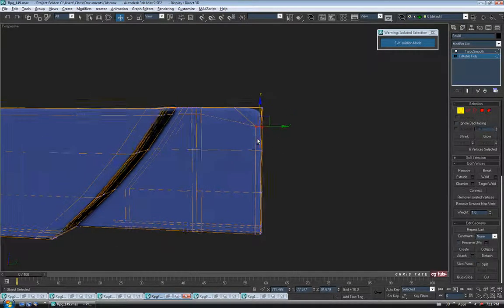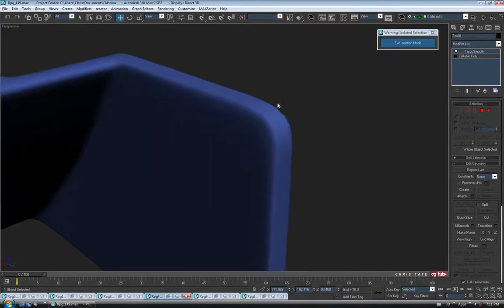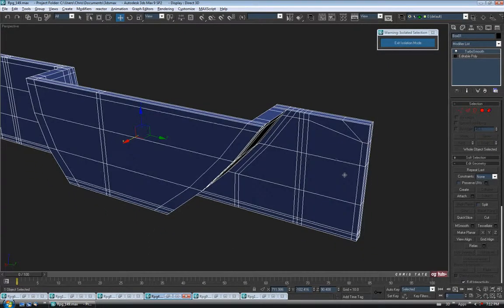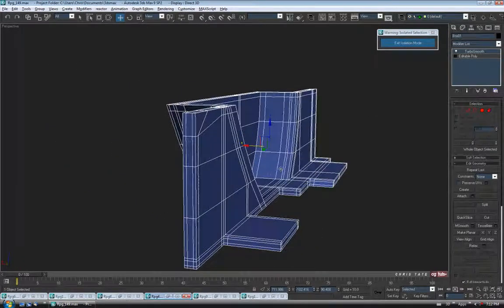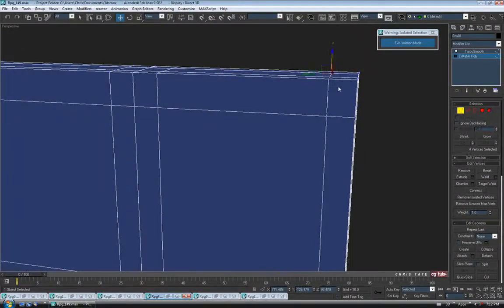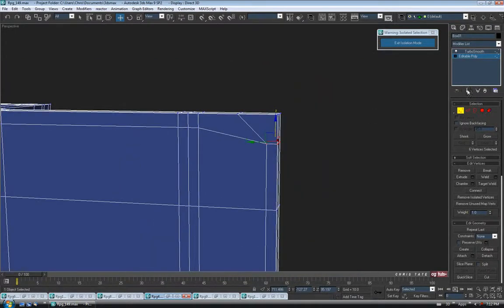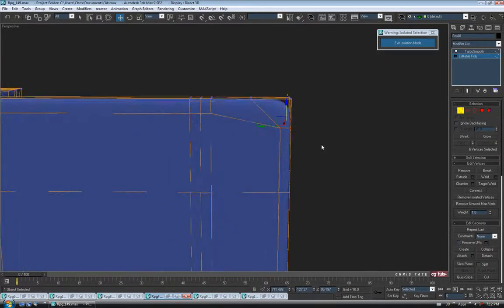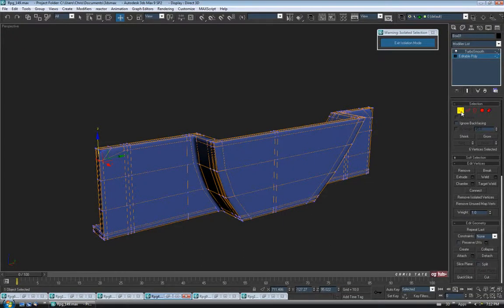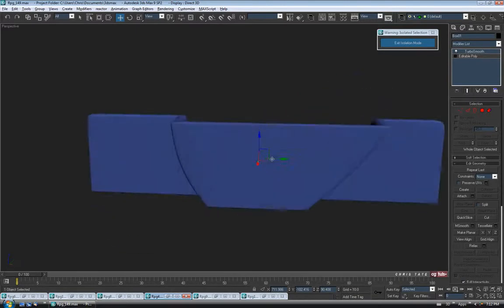To round it out a bit more, turn off Show End Result, go back to vertex, grab these four verts on top of the support edge and push them back a bit. Then grab the remaining ones and move them down. It's going to look kind of nasty but it should work. Let's test it — Show End Result on, turn off edges with F4. It's not totally smooth up close but at a distance it'll be okay. It's just going to make our mesh look a little nasty, but sometimes you have to do that to get the result you want. We'll have to do the same thing down here with these guys too.